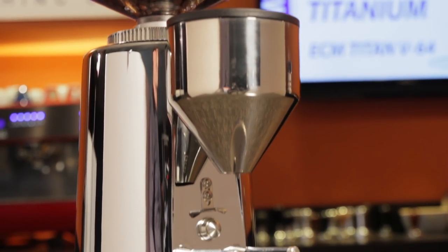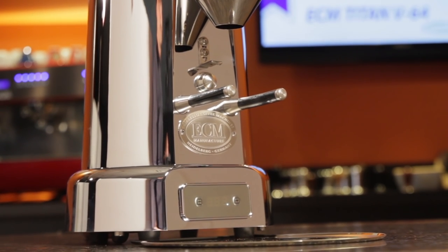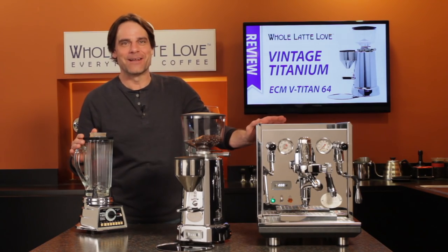Today, an in-depth look at a grinder that's a perfect marriage of vintage style and modern engineering. Hey, espresso lovers, Mark here from WholeLatteLove.com.